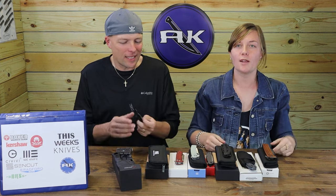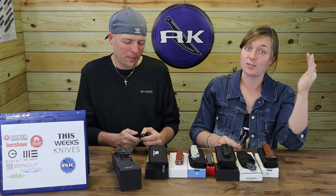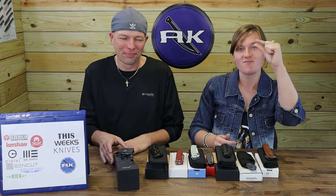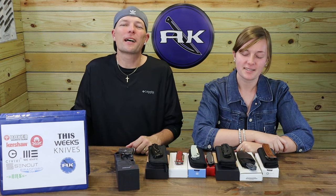Alright, that's it. I'm C and this was Just Jewel, and we're signing off.